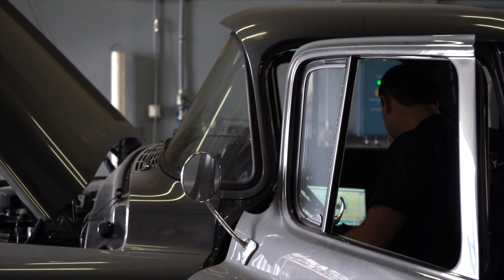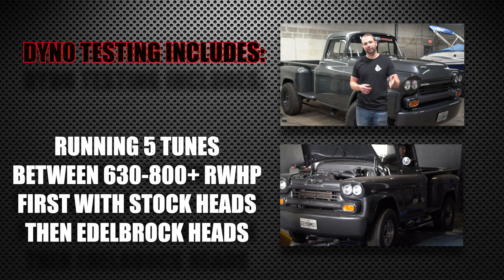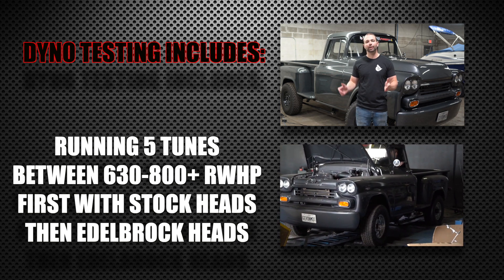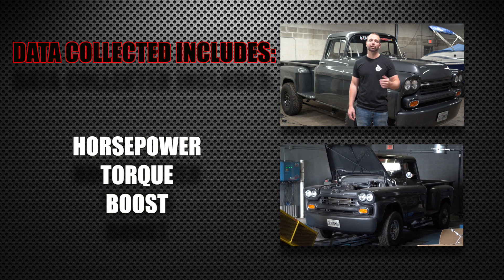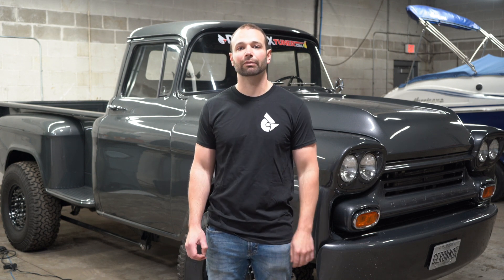Before we tore the Apache apart, we ran it on the dyno — and it's not just one run. We're running each tune. We have tunes that start at 630 horsepower and go up past 800 horsepower. We ran five tunes on the dyno, multiple runs of each tune, and we got horsepower, torque numbers, and boost numbers. We want to see how well the engine's breathing and its ability to make power. The Apache has an air-to-water intercooler, so we're maintaining an ice bath in the intercooler for each run. Our goal is consistency — we want to see the dyno graphs overlay right on top of each other so that our comparison data is consistent.